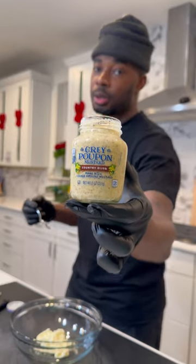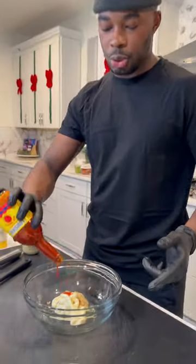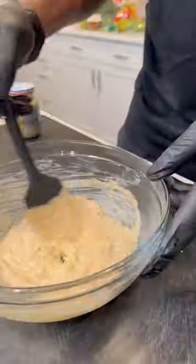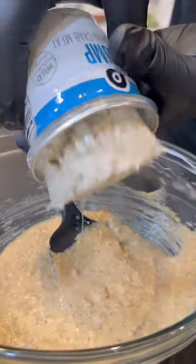The stuffing consists of mayo, some Dijon mustard, some hot sauce, a little bit more of that Lemon Bay action, and then some lemon juice. I like to get everything mixed up so I can taste and adjust the seasonings as necessary. Once everything's well combined, I'm going to get some jumbo lump and lump crab meat.